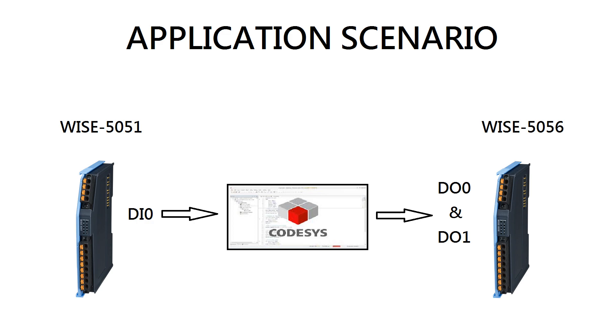Before going to the CODESYS step-by-step hands-on part, I will give you a brief introduction of today's application scenario. On the left-hand side, we have a WISE-5051. We will use its DI0 to trigger DO0 and DO1 on the WISE-5056 through CODESYS logic.